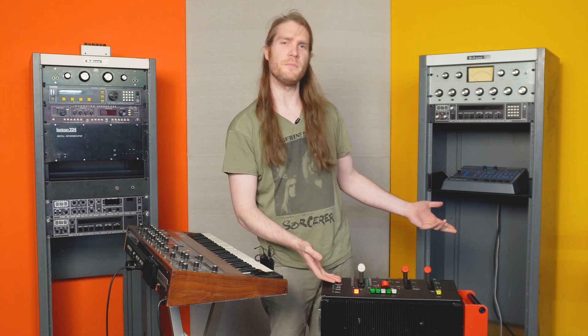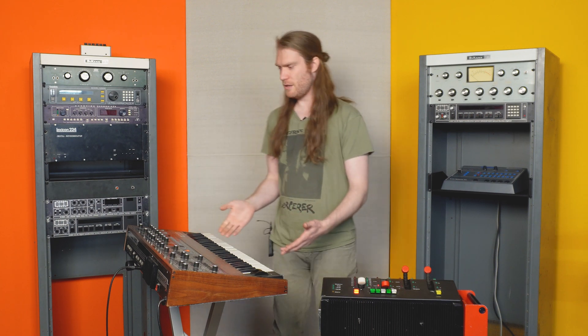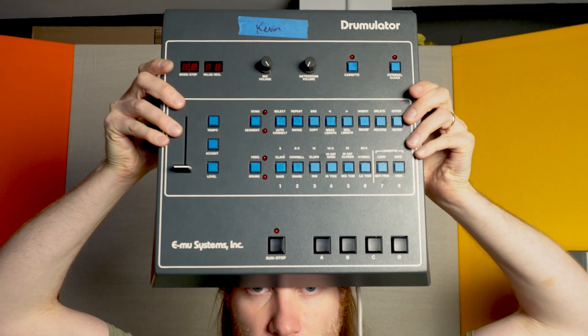Are you kidding me? This looks like a pinball machine. So I'm going to show you what it sounds like with a synthesizer — this is a Prophet 5 Revision 2.